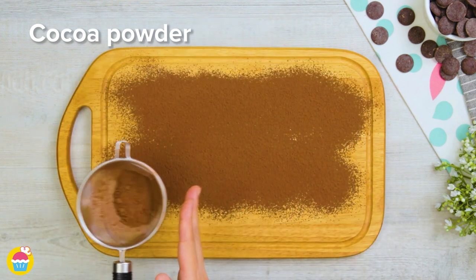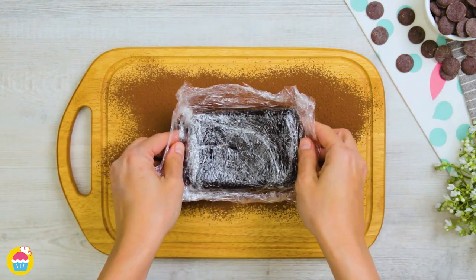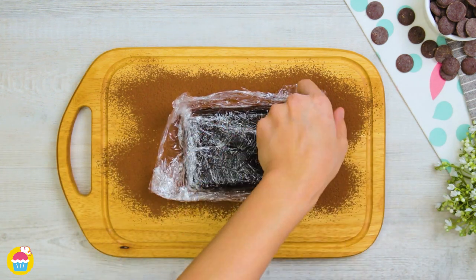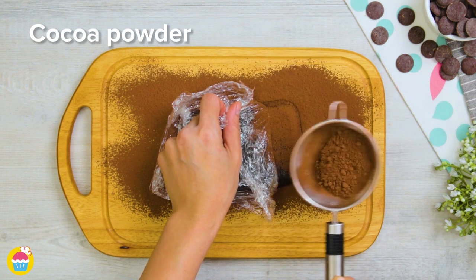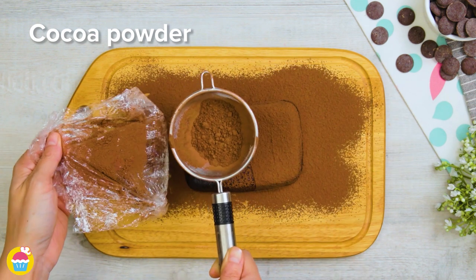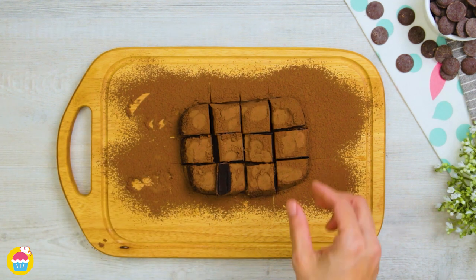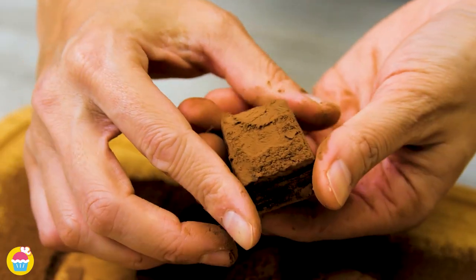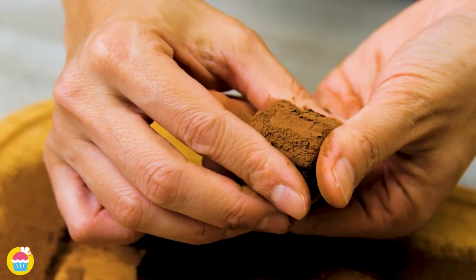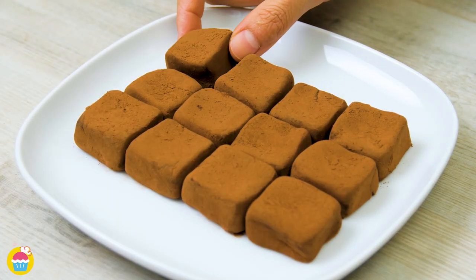Now we're going to coat our chopping board in another layer of cocoa powder and remove our previous ganache from the refrigerator. It's easy to peel off the cling film a bit at a time whilst adding a sprinkle of cocoa powder on top — we can be generous with this. Slice this into squares, pick them up one by one, squish the sides into a perfect square shape, and coat in cocoa powder ready for our serving plate.